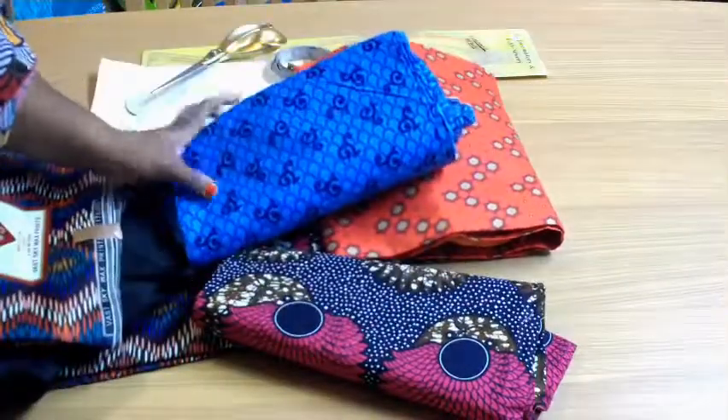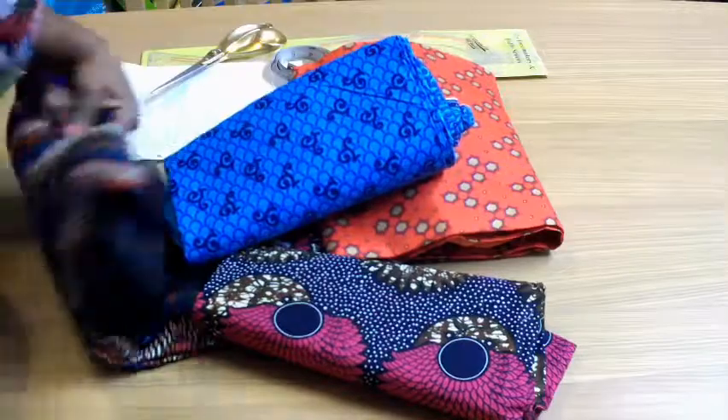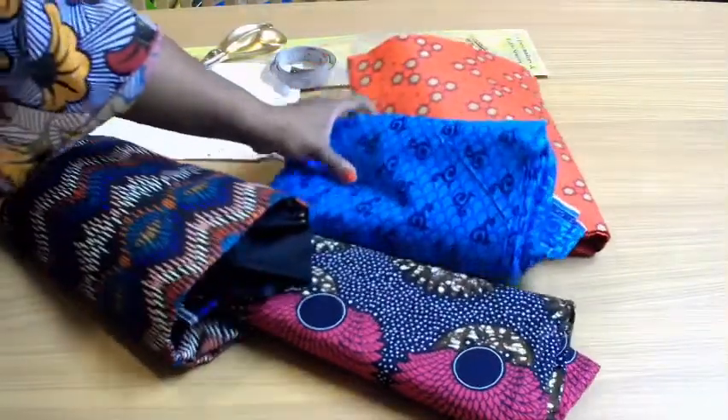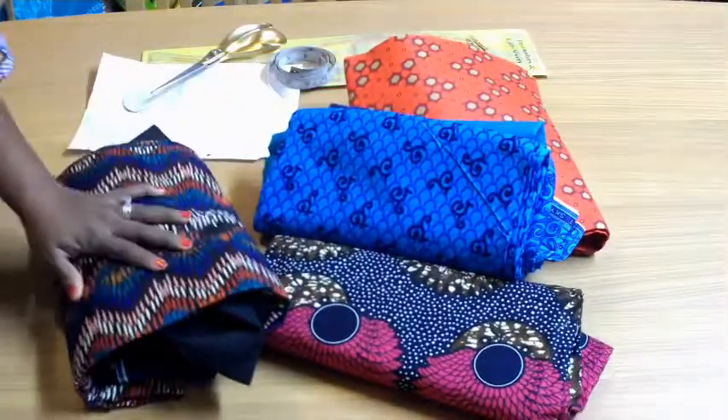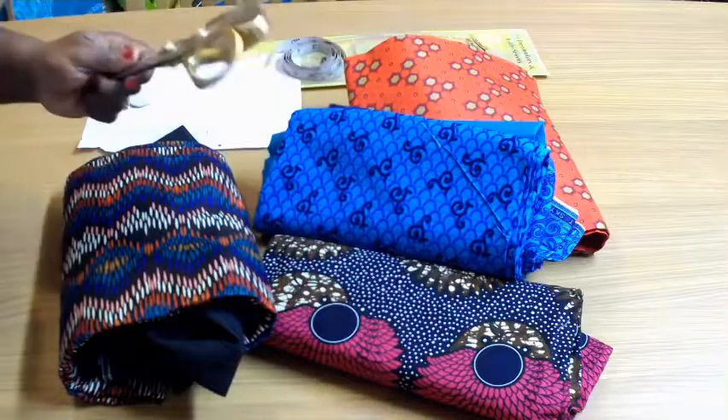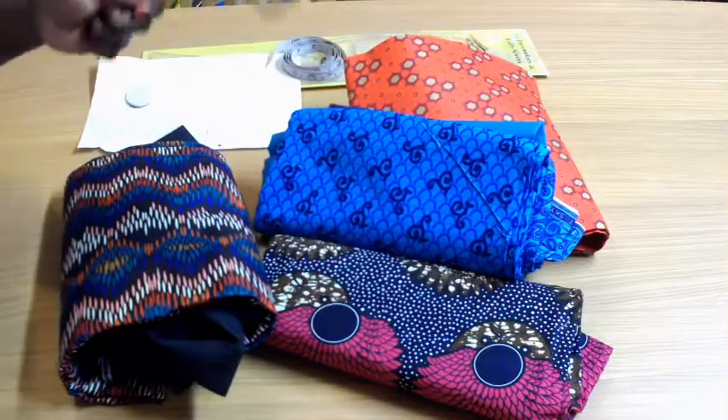I sell all these fabrics as well in my shop and studio — I have African prints that I sell. These particular ones are for customers who want me to make outfits for them.